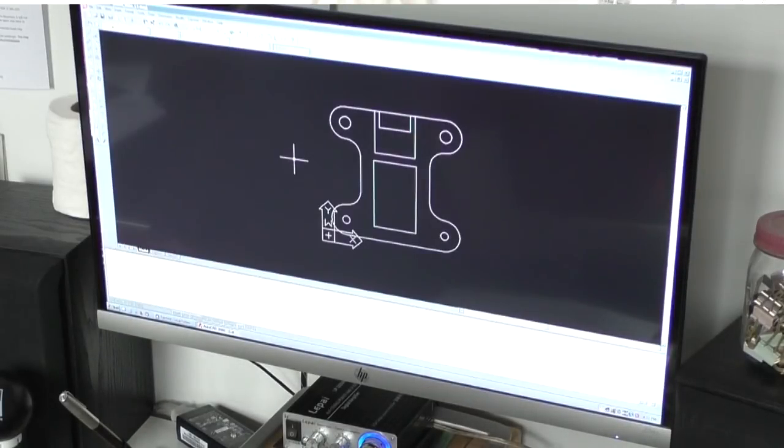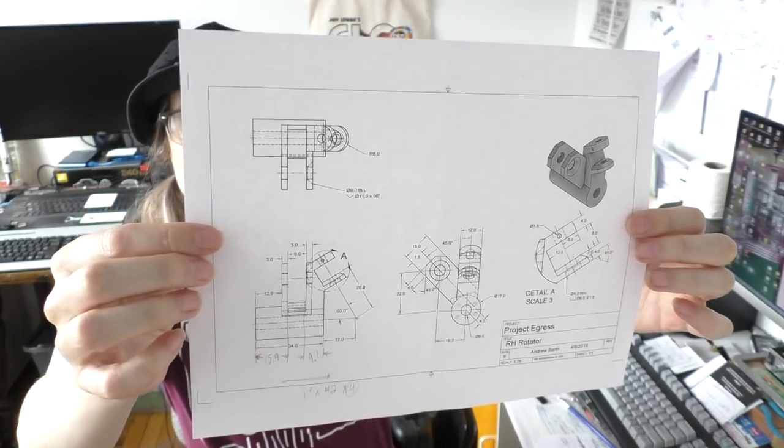I'm taking into consideration how the Shaper Origin operates, breaking down these drawings into layers so that as I do individual operations on the Shaper Origin I have control over the depth. I'm taking into consideration the steps — the progression of milling operations — to shape all of these pieces in wood. Some will be exact, some will be simplified. For certain pieces like the Rotator, I'm going to break it up into three different files and laminate it together in three pieces.